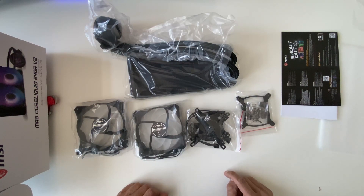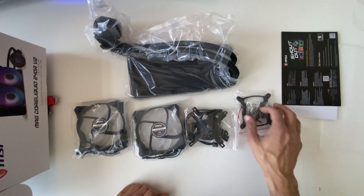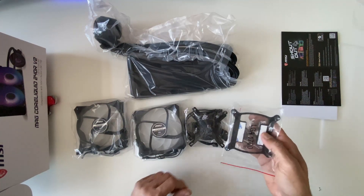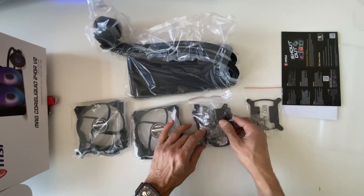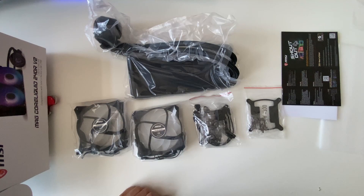So here's everything inside the box. It is again the MSI MAG Core Liquid 240R V2 liquid cooling system. It's compatible with both AMD and Intel. Thanks everyone for watching — I'll see you in the next video.